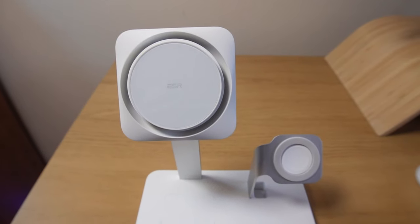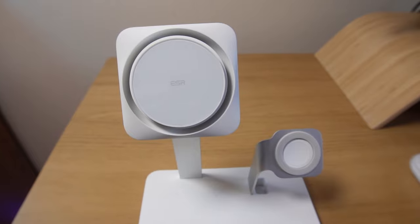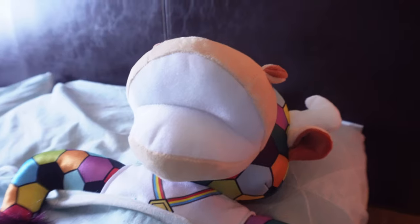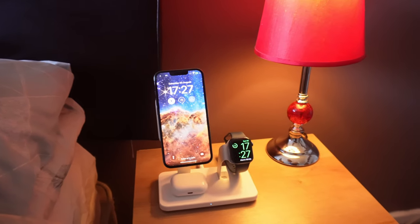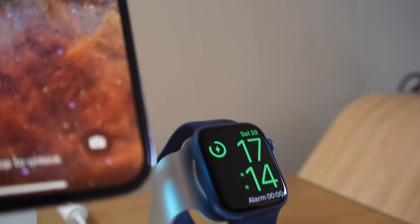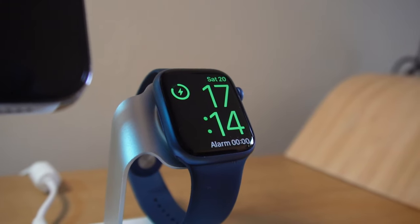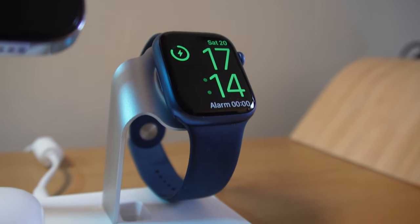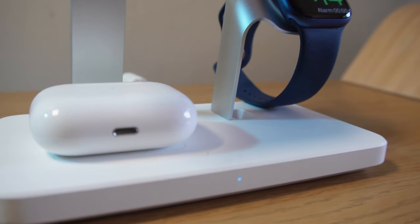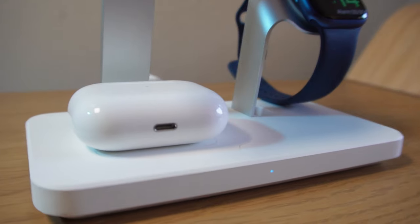In stealth mode you'll get normal wireless charging speeds. So whether you've got this ESR 3-in-1 HaloLock wireless charger with CryoBoost on your bedside table or on your desk, you know that you're not only going to be able to charge your Apple Watch, AirPods, and iPhone all at the same time, but you've got the opportunity to be productive with your phone — whether that be watching videos, playing games, or taking video calls — while knowing it's not going to compromise charging times. At the end, when you pick your phone up off the charger, it's still going to be fully charged and, most importantly, not hot to touch, all down to the CryoBoost featured in this simple, effective, premium-looking, sturdy wireless charger that's going to fit in almost anywhere.